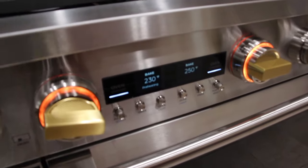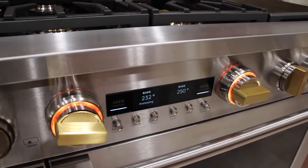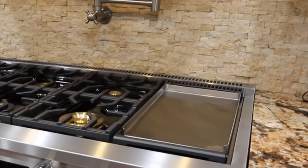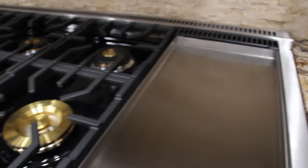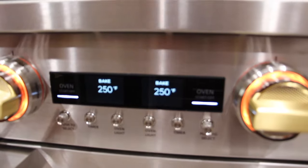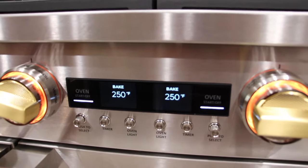So now I'm just waiting for the smaller oven — it's at 230. Right now I'm heating up the griddle and seasoning it. That's nice and hot. So now both ovens are set at 250 and they're working good.